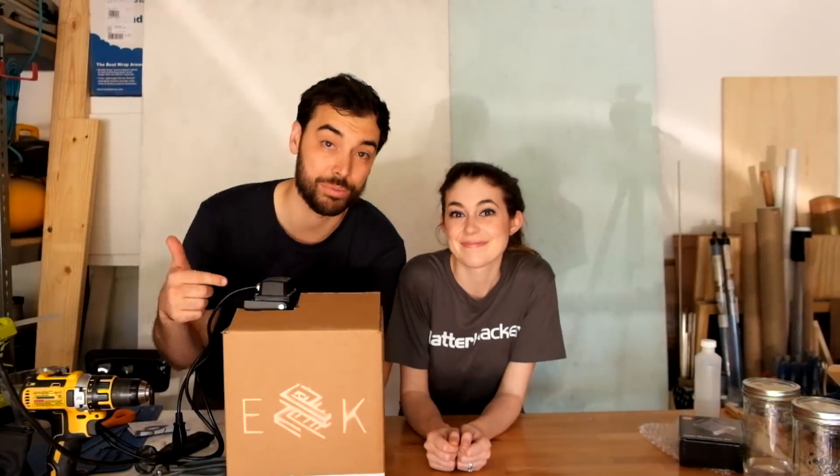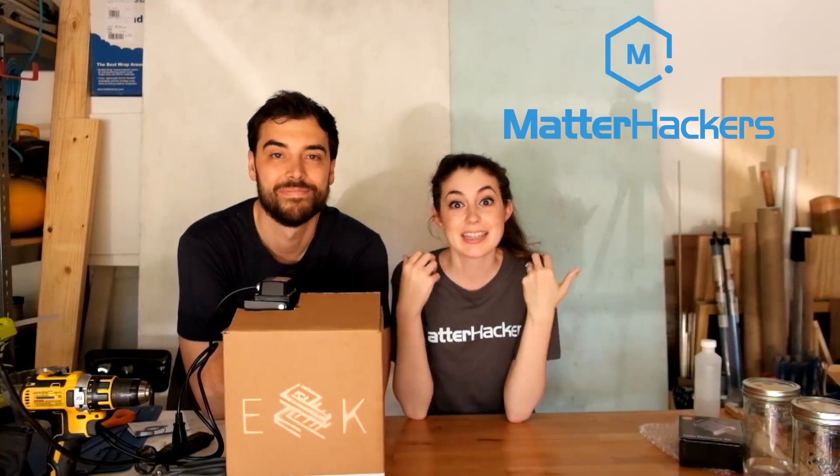So while this cures we want to thank Matterhackers. They sent us the MOI, they helped us figure out things like how to make this box, how to finish the prints, and they sponsored this video. So if you have any 3D printing needs definitely check them out.